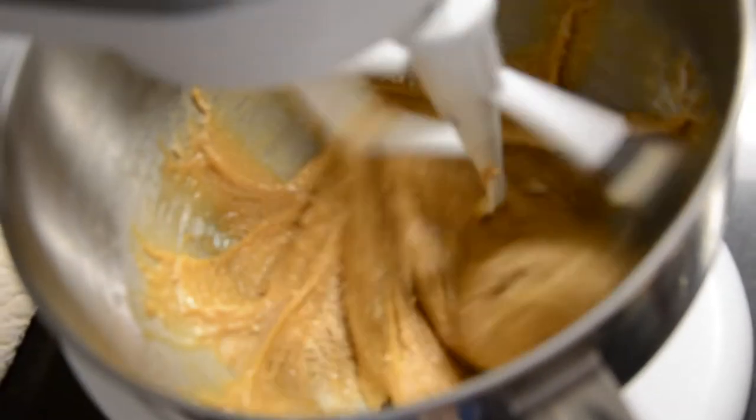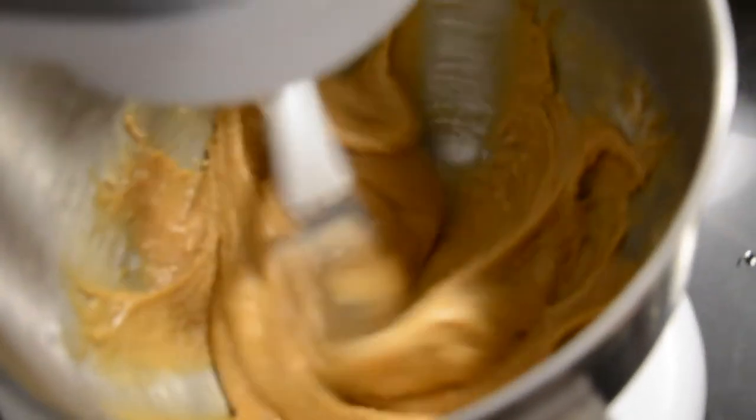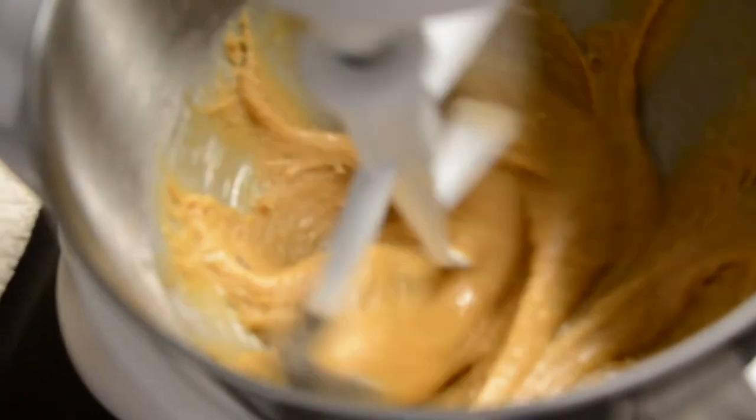You could also use a combination of almond flour and coconut flour — I've used that before. Coconut flour is a little bit higher in carbs than almond flour. You can use all almond flour if that's what you have, or you could use something like Bob's Red Mill gluten-free flour.